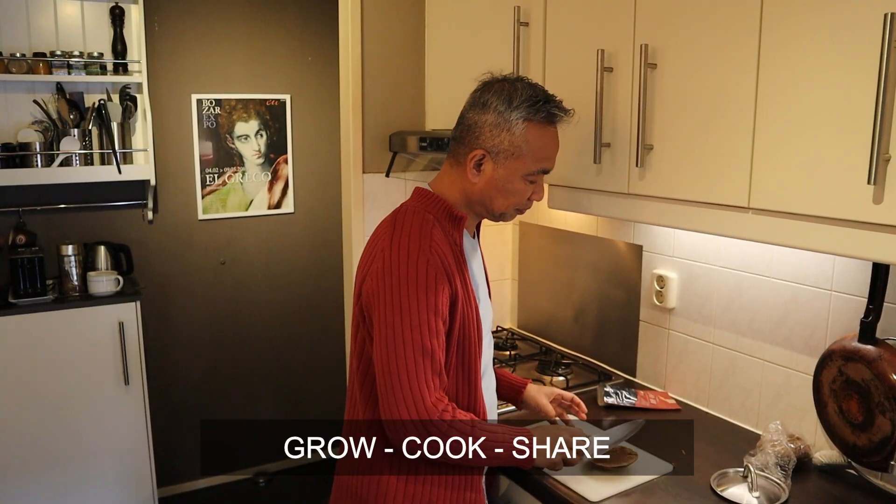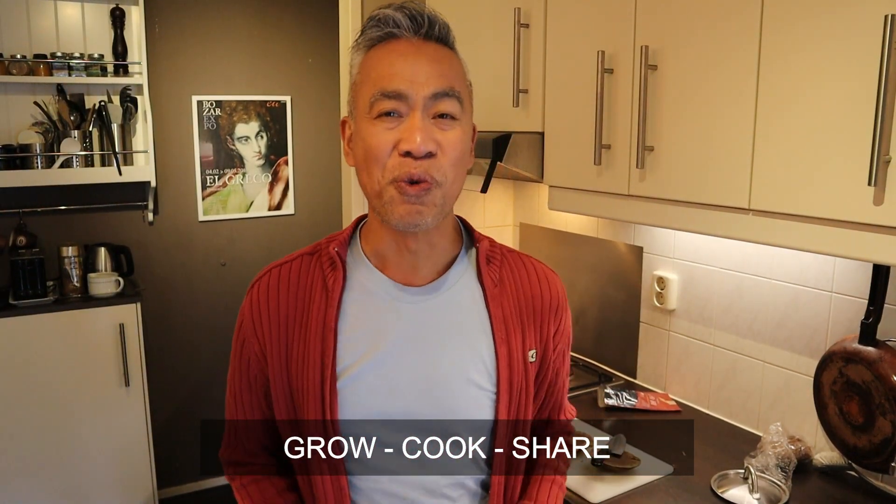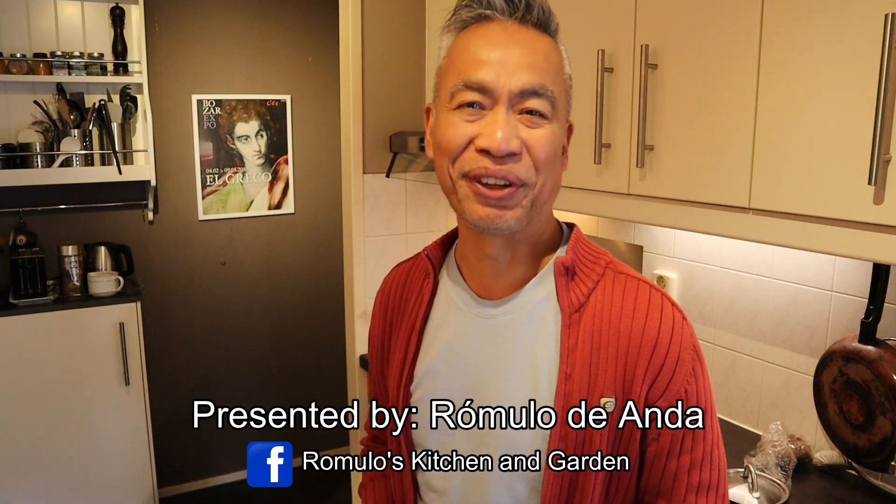Come join me at my small kitchen for some learning and fun. Hello, warm greetings. Welcome to my small kitchen. This is Romano's Kitchen and Garden — that's the name of the channel. My name is Romano.